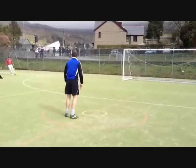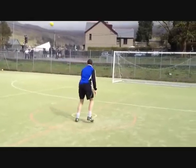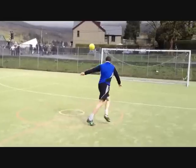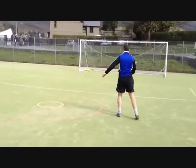After mastering the technique from a short distance, and when you're confident enough, progress to a game situation with someone crossing the ball and hit the ball without it bouncing. This takes hours and hours of practice to perfect.